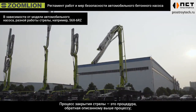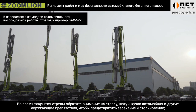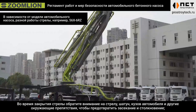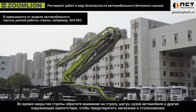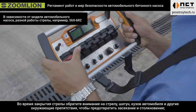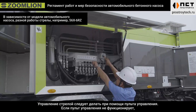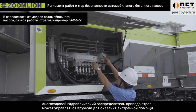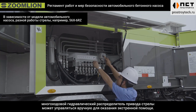The boom close process is the reverse procedure of the above process. During closing the boom, pay attention to the boom, connecting rod, vehicle body, and other surrounding obstacles to prevent interference and collision. The operation of the boom shall be performed by the remote control. If the remote control breaks down, the boom multi-wave valve can be manually operated for emergency treatment.